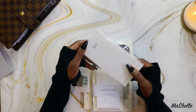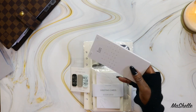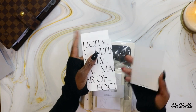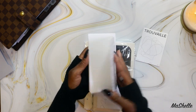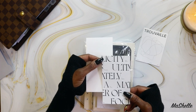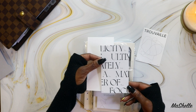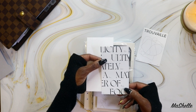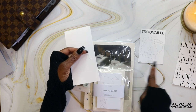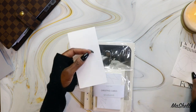These are some journaling cards. One says 'Simplicity is ultimately a matter of focus' — a quote by Ann Voskamp. And this one is 'lucky noun' — a lucky find.